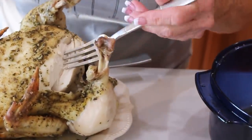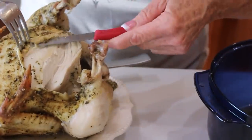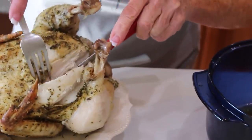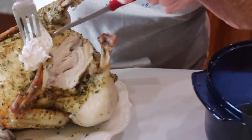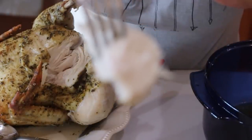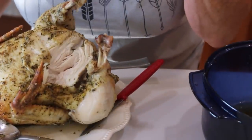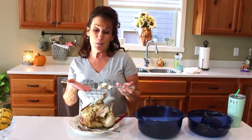Look how juicy and moist that is! I don't ever eat the skin on a rotisserie chicken anyway unless you do it on the barbecue and you really get it crispy. This is so moist and completely done all the way through — look at that! It's so, so moist. I'm going to take a big fat YouTube bite. Absolutely perfect — I couldn't ask for a juicier chicken. I'm super excited to use this for my chicken and dumplings tomorrow.